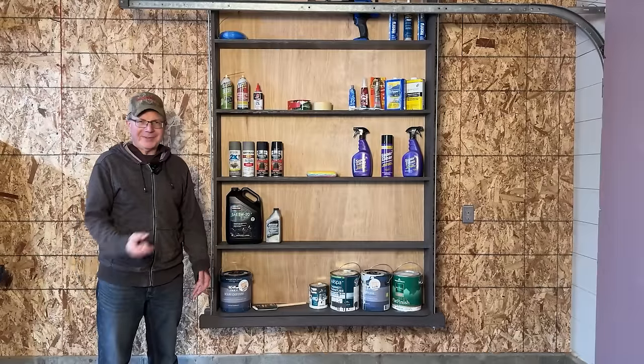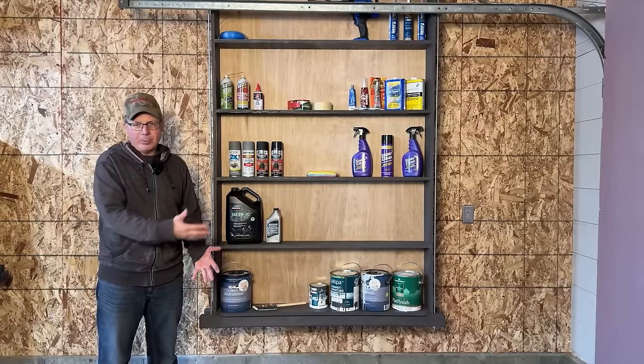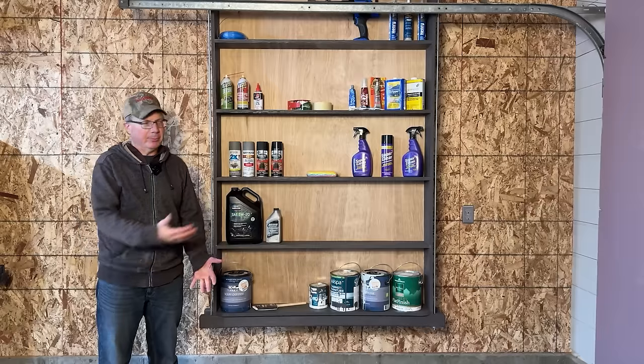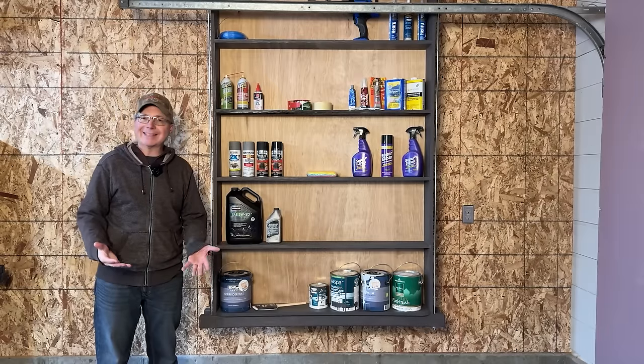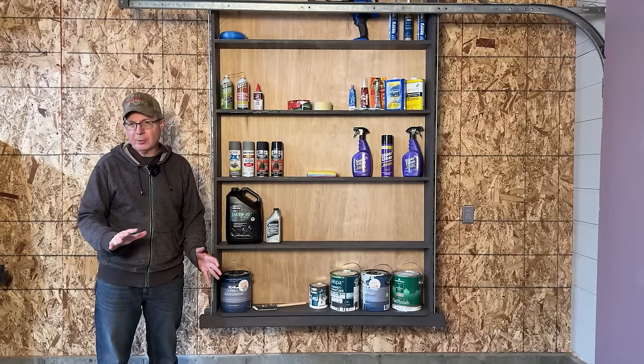The first reason that these Smart Shelves 2.0 are better is that the overall project cost less. I was able to build these shelves for under $100, whereas the original Smart Shelves came in around $125 to $130.